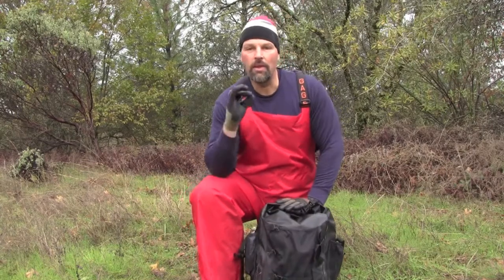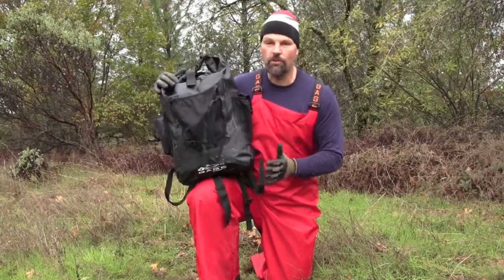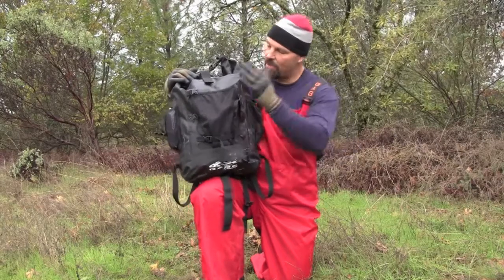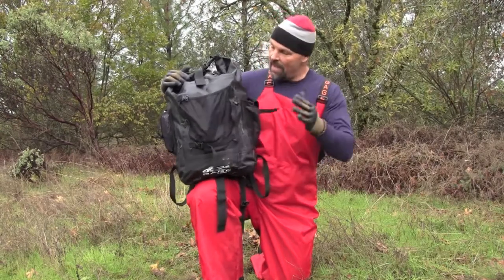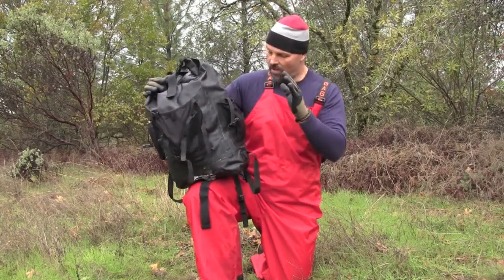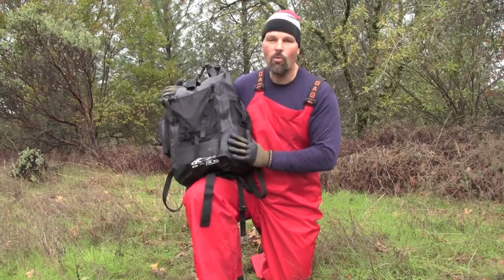My other piece of gear — I'm always carrying cameras and GPS units and I don't want them to get wet. This is the Grundén's 30-liter Rum Runner Waterproof Backpack, and it is awesome. It's covered with straps and buckles to attach your rain gear or jacket. Inside it's got a roll top that rolls down to 100% waterproof. I carry my cameras and everything in here in the wettest conditions without a worry.